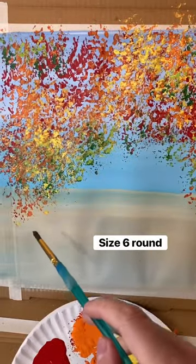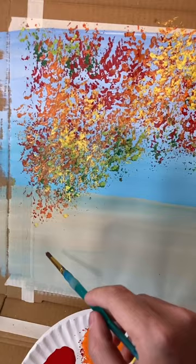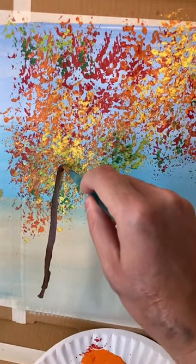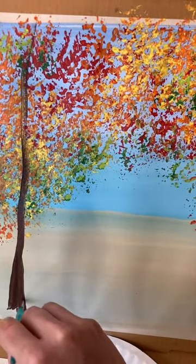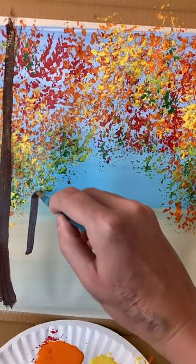Now taking a size six round brush, we're going to add the trees. Now do you see this perspective? You're going to have a little bit of a triangle. So at the bottom of the triangle, I'm going to have my first tree and that is going to have the thickest trunk. I did a dark brown line of paint going all the way up to the sky, straight through the leaves.